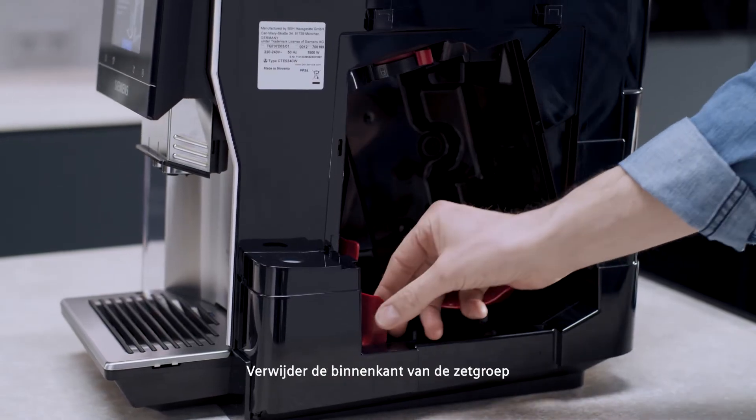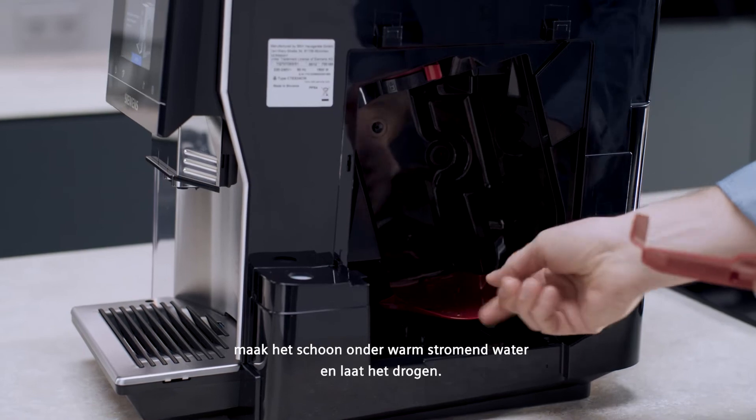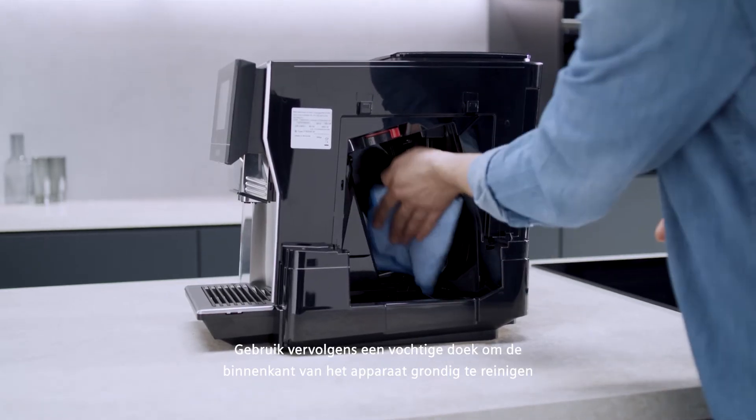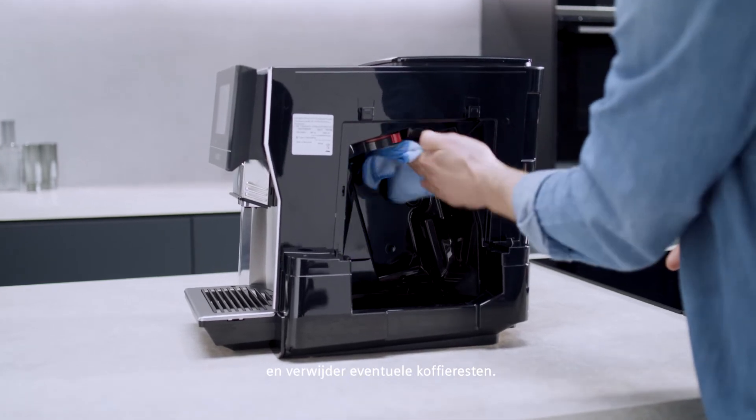Remove the interior of the brewing unit. Clean it under warm running water and let it dry. Then use a damp cloth to clean the interior of the appliance thoroughly and remove any coffee residue.